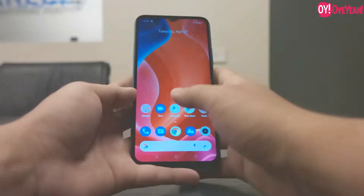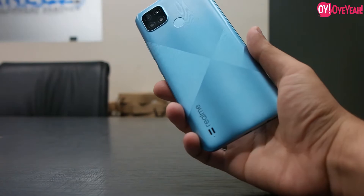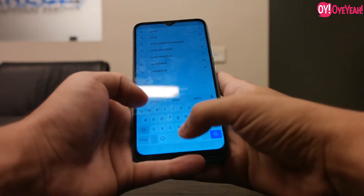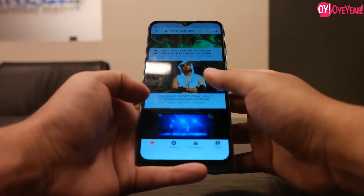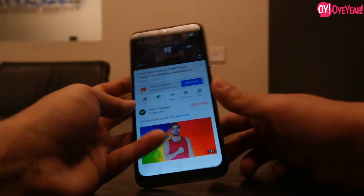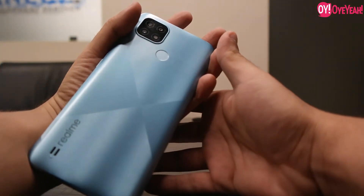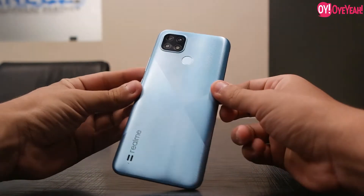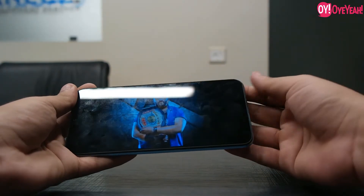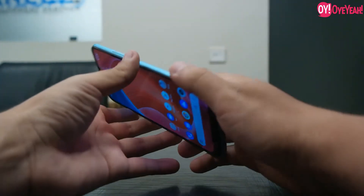Overall, it's a good smartphone. Now let's talk about the speakers. There is no speaker on the back. Let's listen to the speaker sound — I'll put on some music from YouTube. This is a very loud loudspeaker.